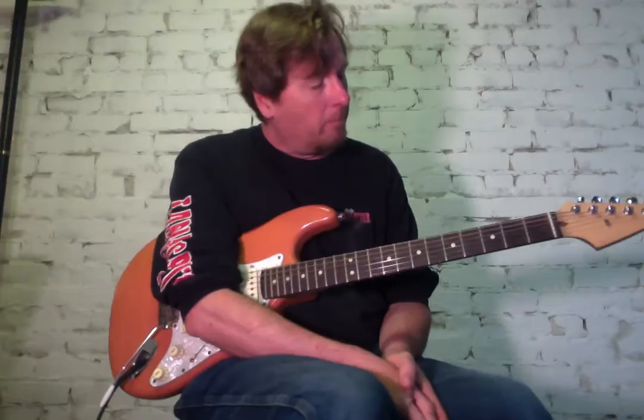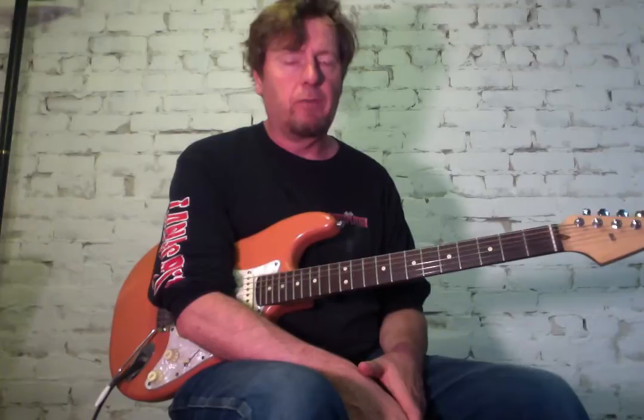Mr. Moto. All right, this is a fun one. I love to play this song. And we'll go through the parts, different sections and different keys.